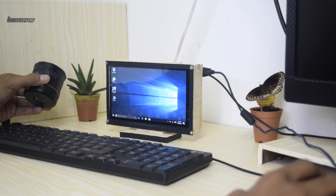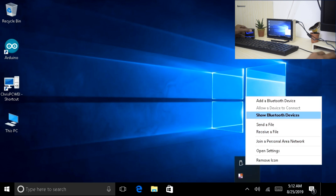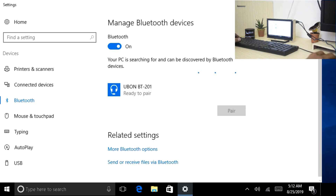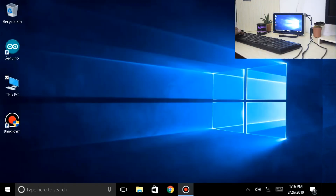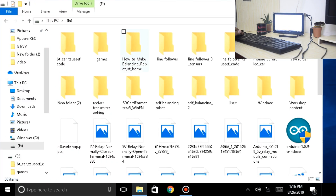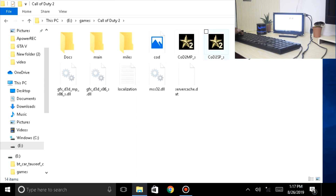I also have a Bluetooth speaker which I'll be connecting over Bluetooth through the Latte Panda. Now let's open the storage devices. These are the games I will be playing in this video: Call of Duty, Need for Speed Most Wanted, and Prince of Persia Warrior Within — a very famous game. Let's start playing Call of Duty.